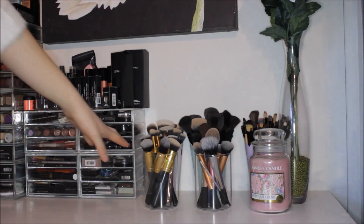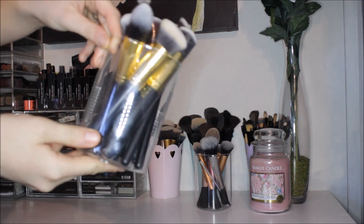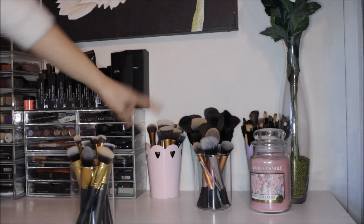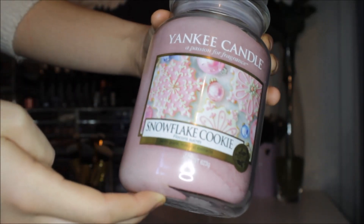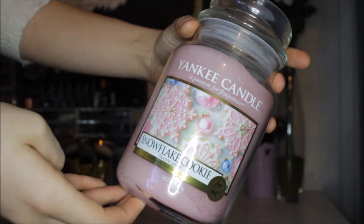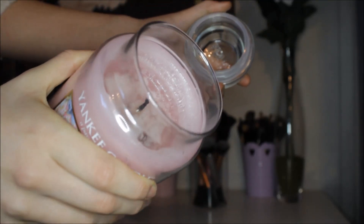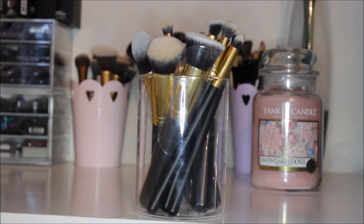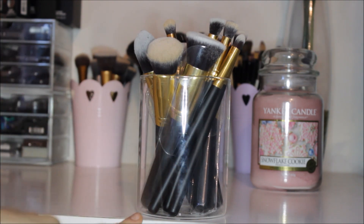I have my makeup brushes here in these clear looking pots. I have two of these at the front and then some heart ones at the back. I have my Yankee Candle on my dressing table — this is the Snowflake Cookie, which has been amazing over Christmas. It's the most gorgeous scented candle and I've used up quite a bit. I forgot to wash my brushes before this video, so excuse that.